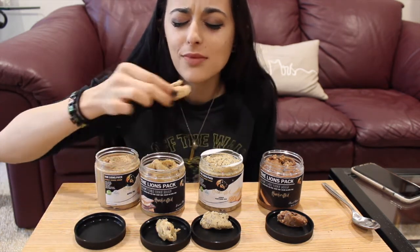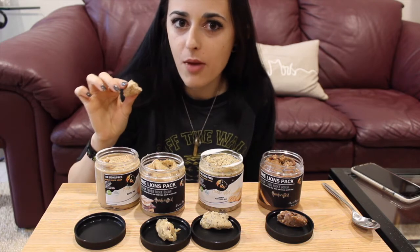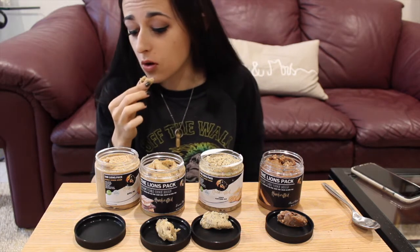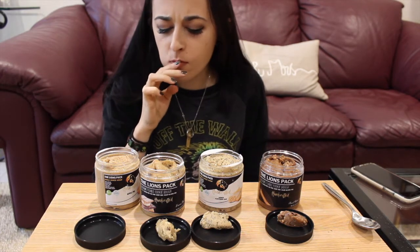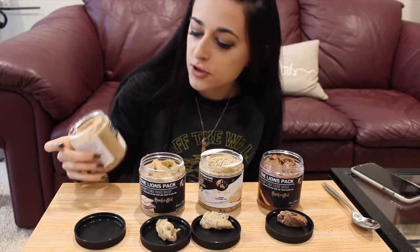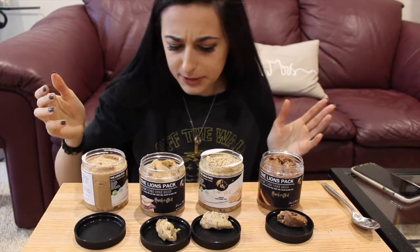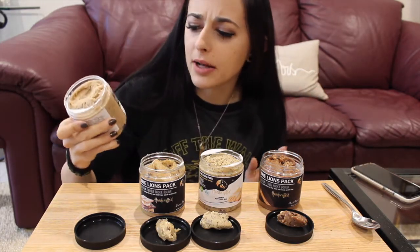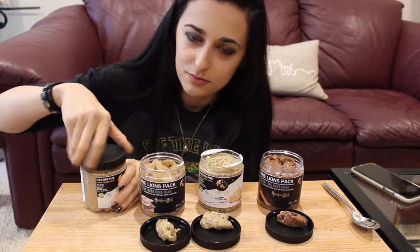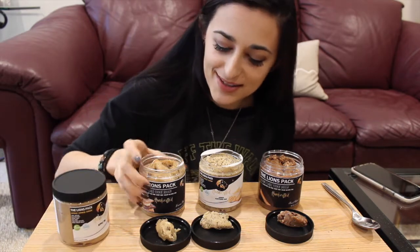Oh my gosh, that is so sweet. That is literal apple pie — wow, holy crap, that is so good. Yes, that is perfect. This is one of the bakeable ones too. Oh my gosh, apple pie 10 out of 10, so good and it's so soft. I mean, come on, cookie dough — you can't get anything better than that.